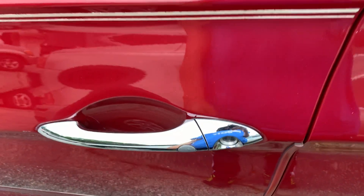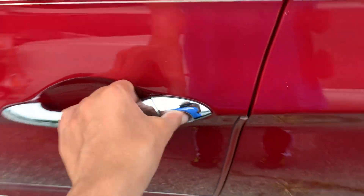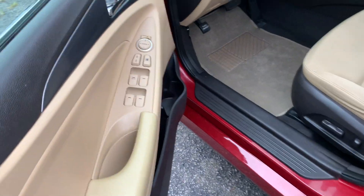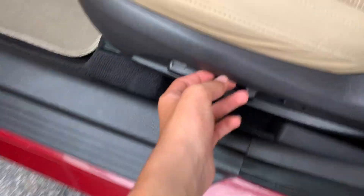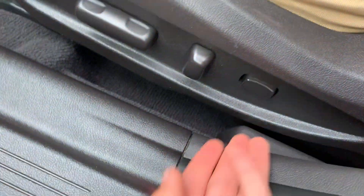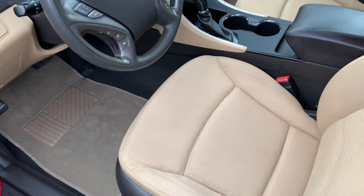Press this button to lock the vehicle, and press it again to unlock. Inside, you've got a power driver's seat with power lumbar, and the interior has cloth and leather seating.